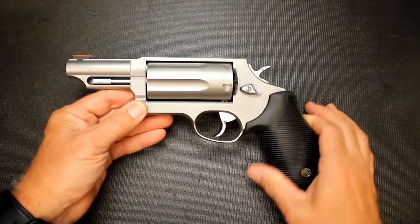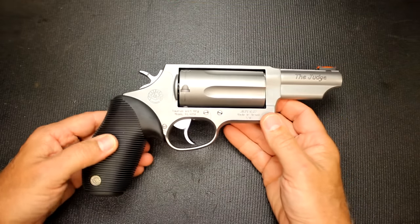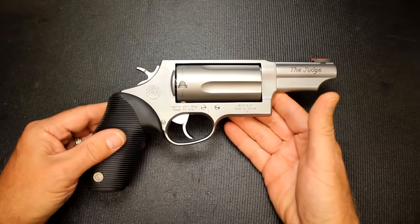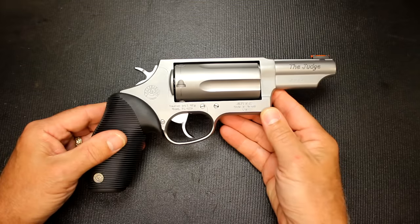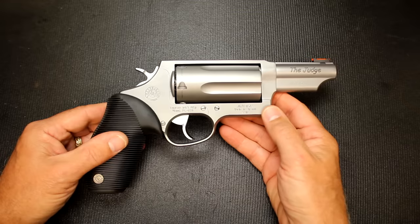This one is in a stainless finish; they do make it also in a blued model. Before we get into all that, there are a lot of different models they make. Taurus has been making these for over 10 years, with about a dozen different models as far as barrel length — even steel or alloy frames. There are a lot of options, and this has been extremely popular.